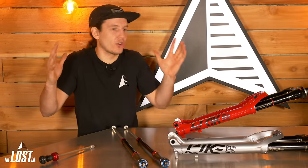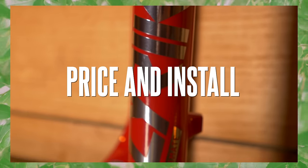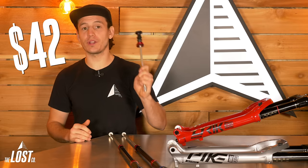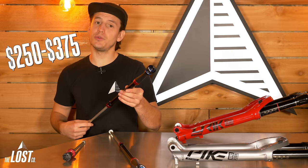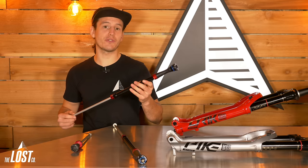It's going to make your fork feel better, but how much does this stuff cost? Debonair air springs are a no-brainer upgrade for only $42. Depending on the damper you choose and your fork's compatibility, damper kits range from $250 to $375 — which is way cheaper than dropping $1,000 on a brand new Pike or Lyric Ultimate.